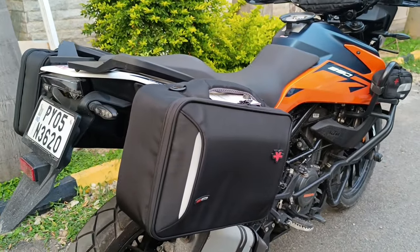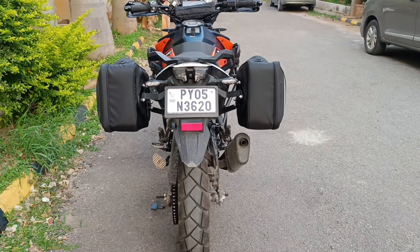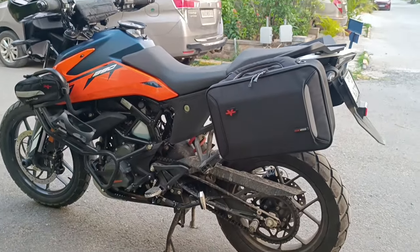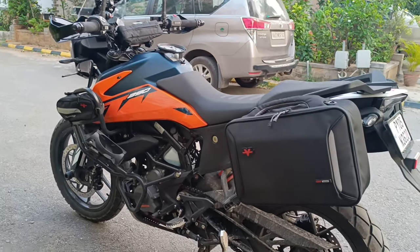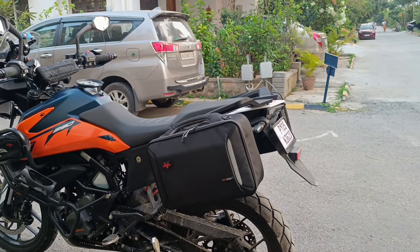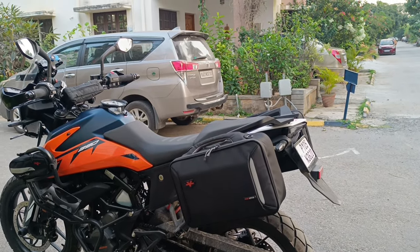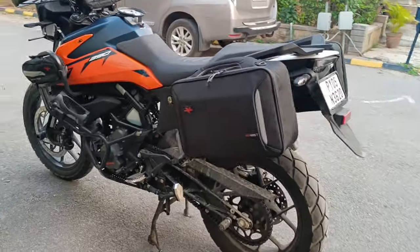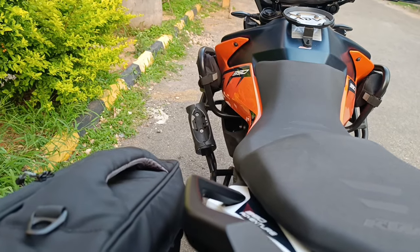So this is the view from the rear and this is the side profile. These bags don't look bulky at all — they're just about 15 plus 15 liters, so not huge bags, but I think it's going to be more than enough for a one-week trip in case you're planning to tour out somewhere.